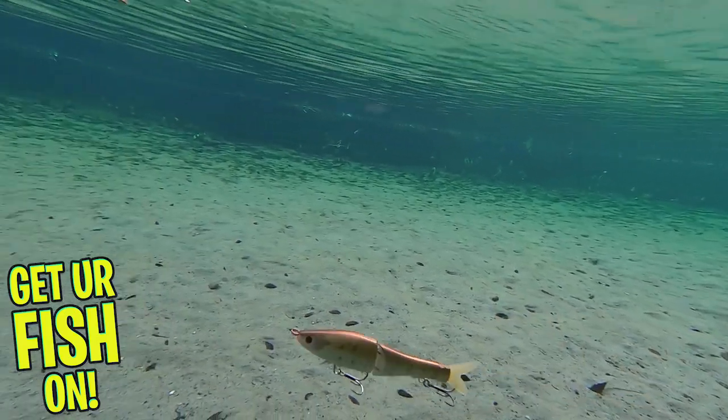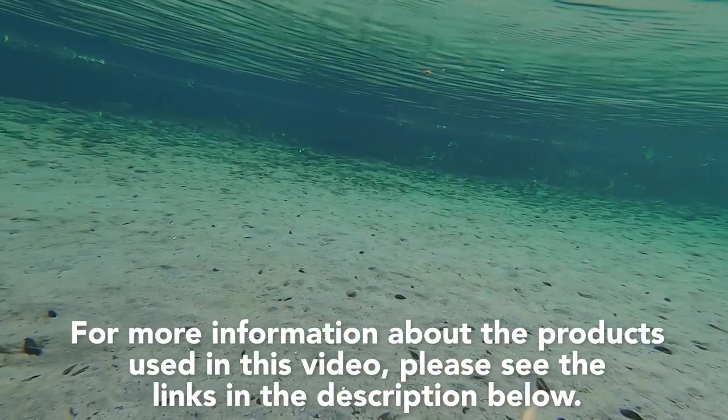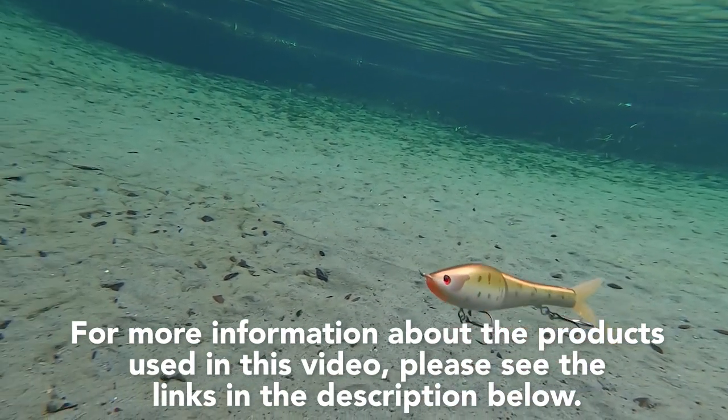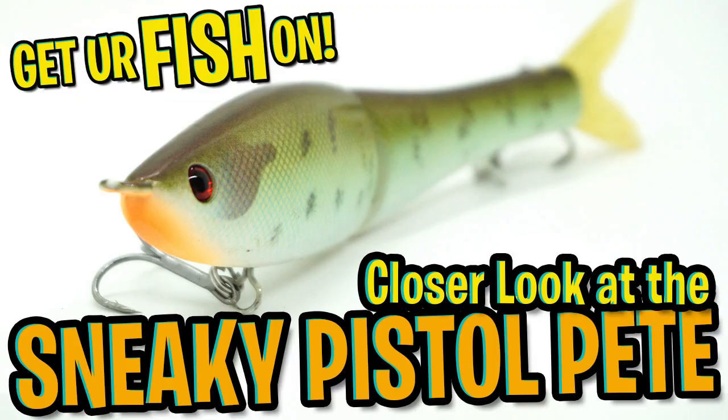Both are available in 14 colors. For more information about this product or the products used in this video, please see the links in the description below. Thank you for watching our G-Rat Bait Sneaky Pistol Pete Closer Look.